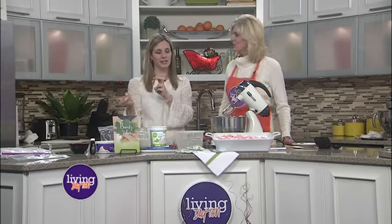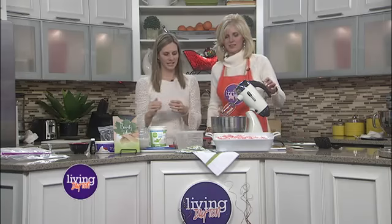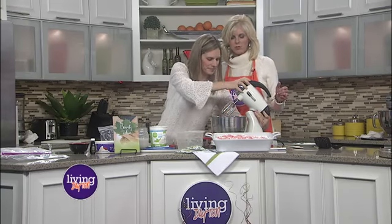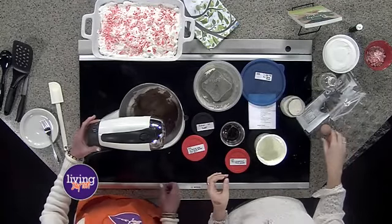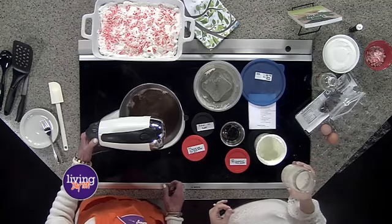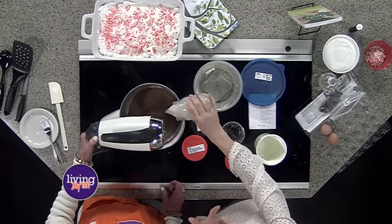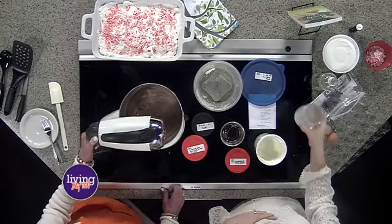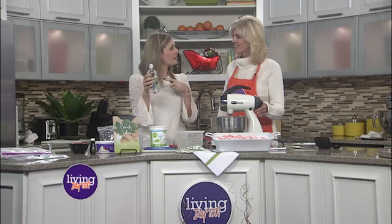You just throw those in, and then next we move on to the wet ingredients. You just kind of throw it all in together while this is mixing. So I'm just going to put in about a cup of almond milk, which is good for people who can't handle a lot of dairy — it's a good alternative for them. Surprisingly, there's a little bit of vinegar in this.